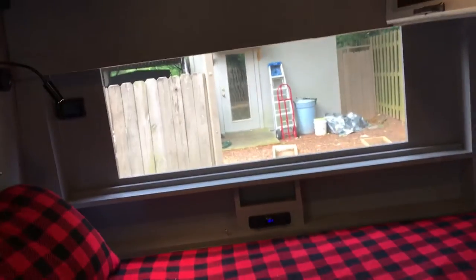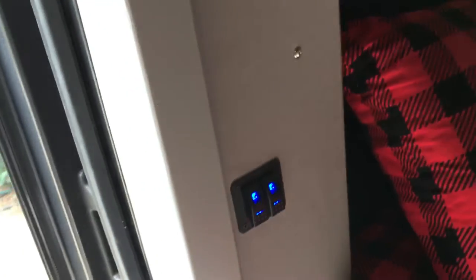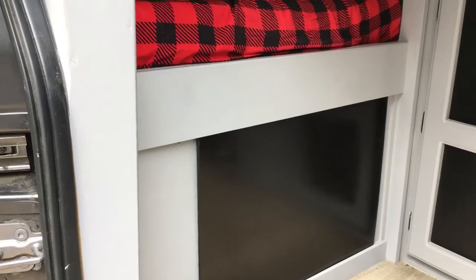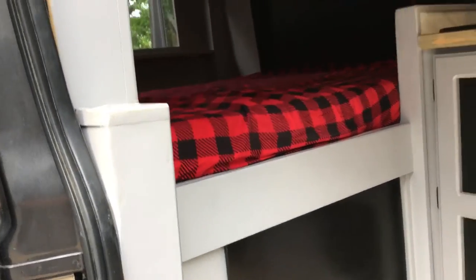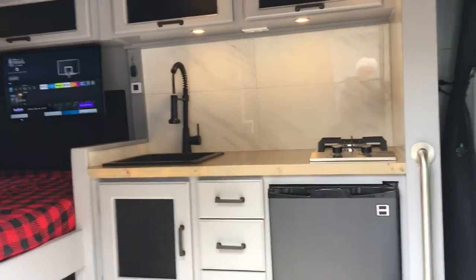There's the view out the back, which is not exactly like looking at a pretty beach, but there are switch lights. Storage under here — you open that panel up and you've got about two foot by four foot storage in there for anything you're bringing along. That's pretty much it.